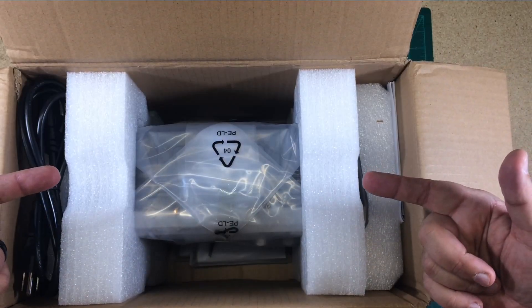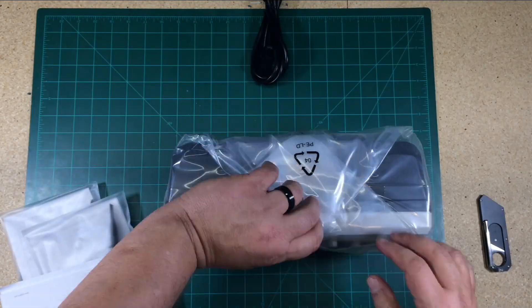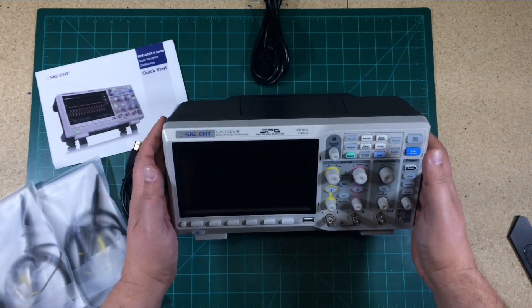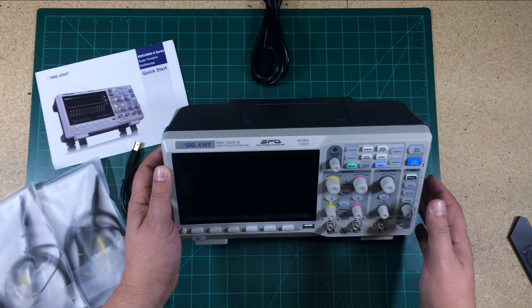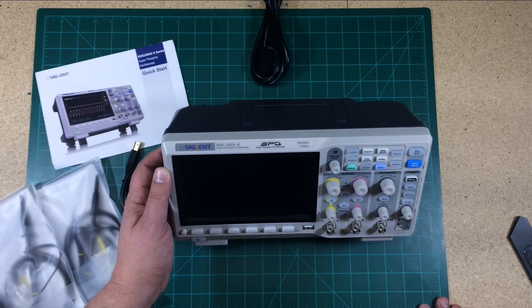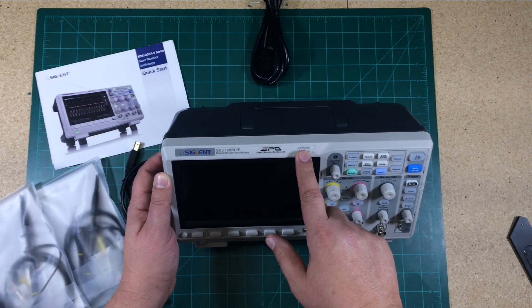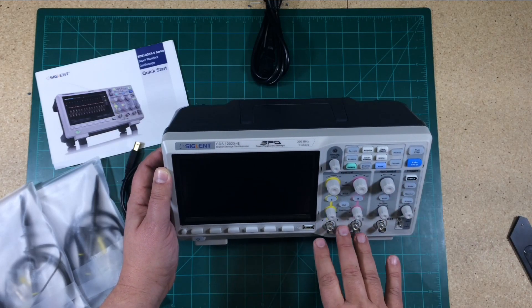Oh, pretty. Here it is. We have a Siglent SDS-1202X-E digital storage oscilloscope. This is a 200 MHz two-channel unit.